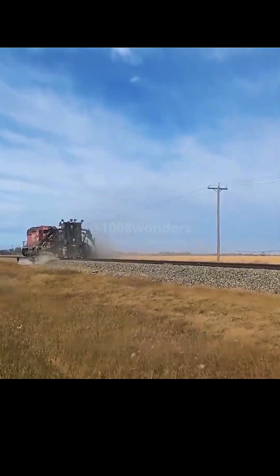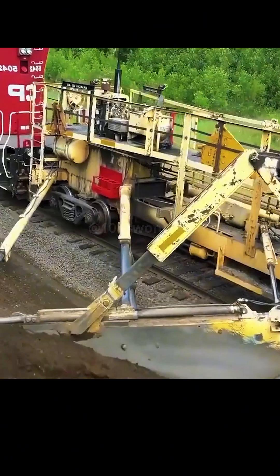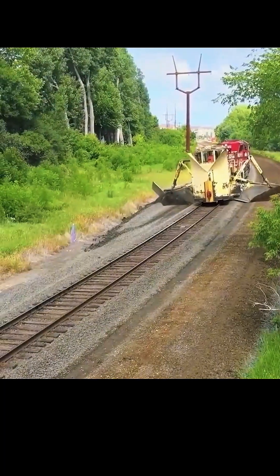As the train moves forward, the inverted soil next to the track is pushed to the sides. There's no mud left, and the rails can achieve normal drainage.